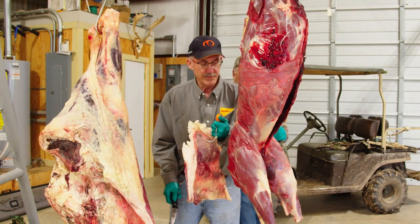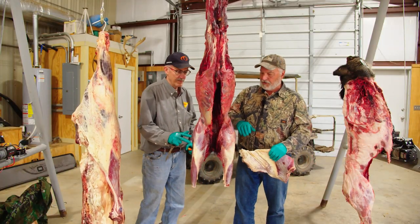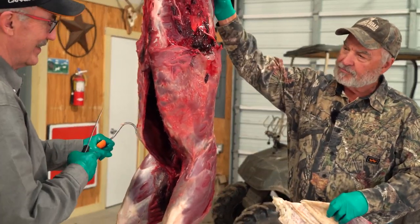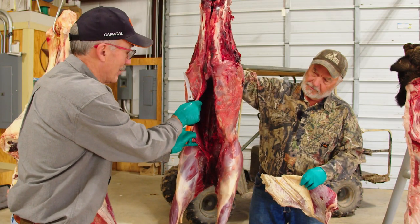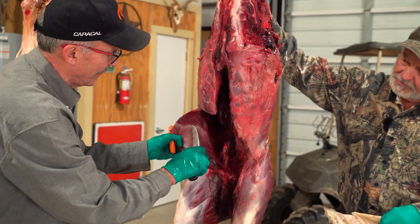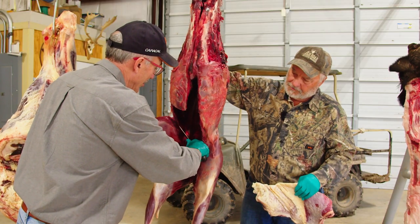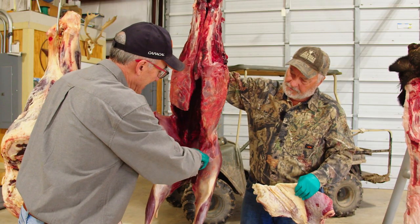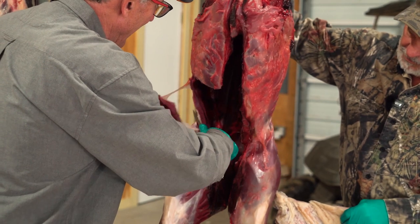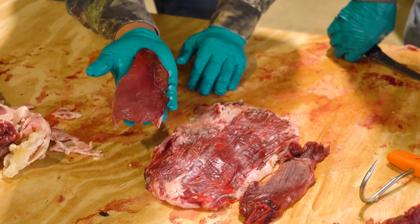That's the flank off a cow. Now let me cut the flank off the deer — this is probably the best cut of meat on the animal. To play it safe I'll go up a little high on the rib. You can see here's the flank steak — noticeably smaller than the cow's, of course. I'll cut it out right where it ties in near the round. There it is — that right there is a flank steak off a whitetail deer.